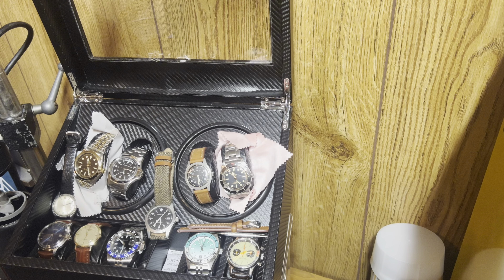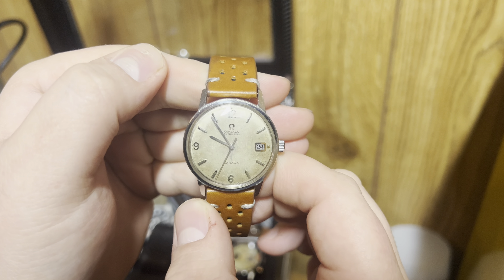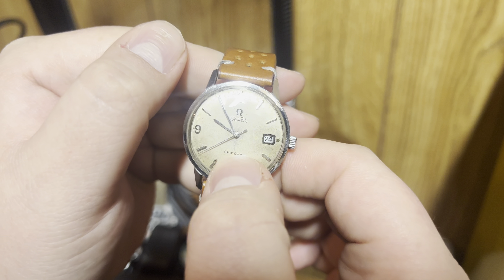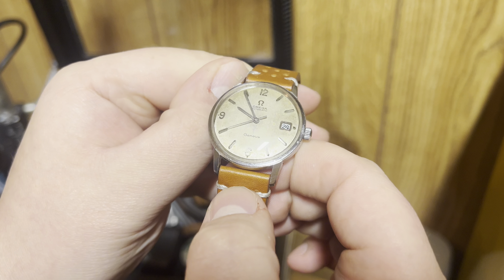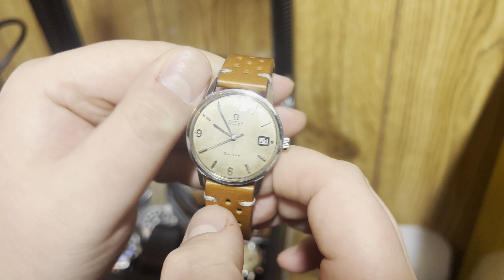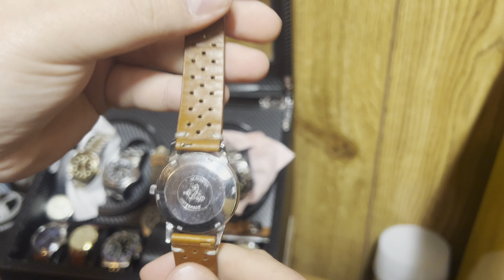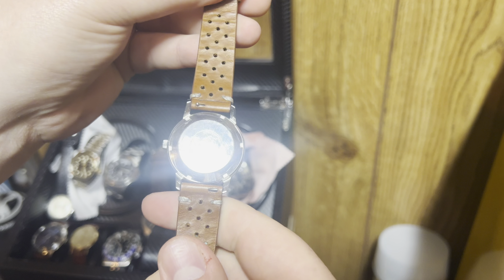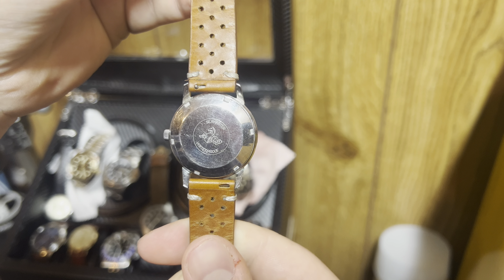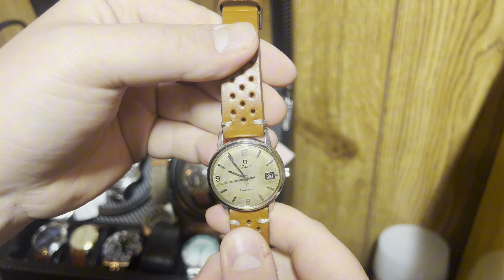Next watch — this is one of my favorites. This here is the Omega Geneve. You can see right there, I accidentally took some of the patina off. This is a beautiful watch with that patina. There's a video of me servicing this on the channel. I did do a full service on this, and I may end up doing it again just because I was relatively new to the servicing game when I did this one.